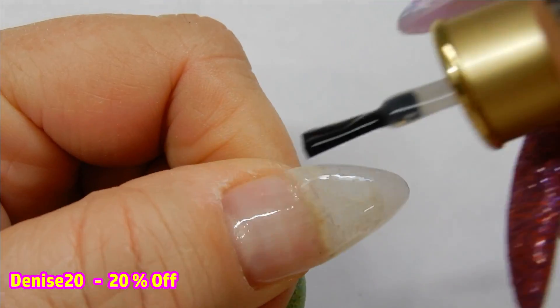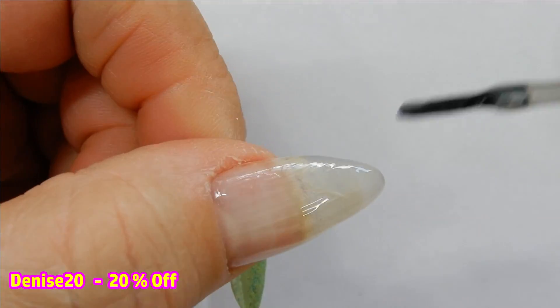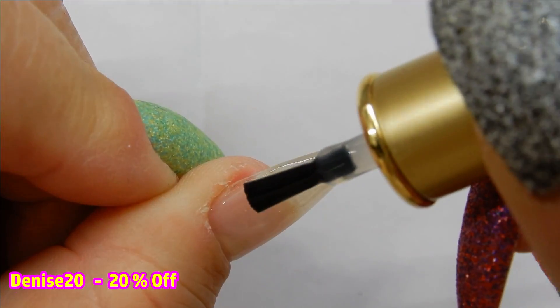I really fell in love with the black and white fine glitter and I wanted to demo that for you, because it was one of my favorites. It's applied the exact same way as before, so I'll let you watch this and I'll meet you back at the end.